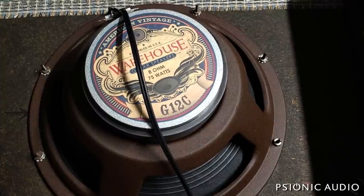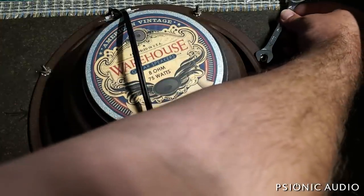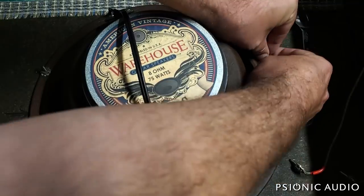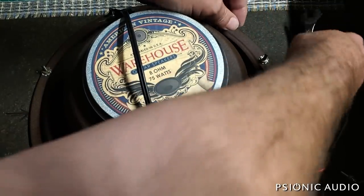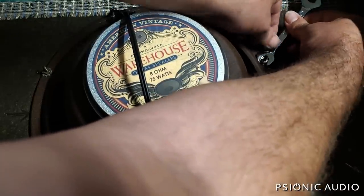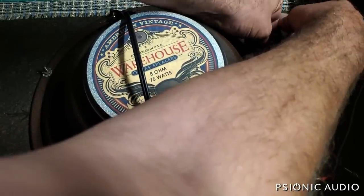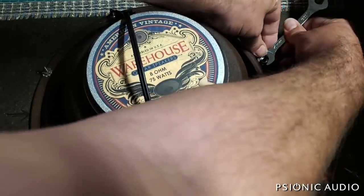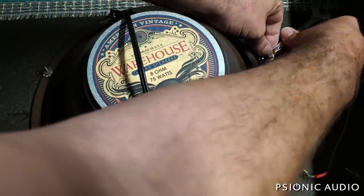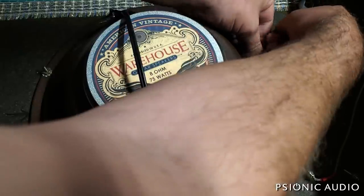I'm just going to show one of these because it takes a long time to do these by hand. I've got my 11/32nds low-profile — I'm pulling up on the screw by hand at the same time I'm tightening this nut. Once I get these tight, the entire thing will be holding it into the baffle and should be good until the next time it needs a speaker, which could hopefully be decades.